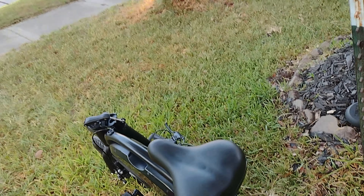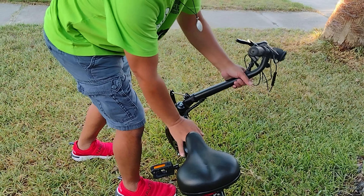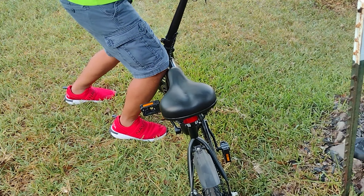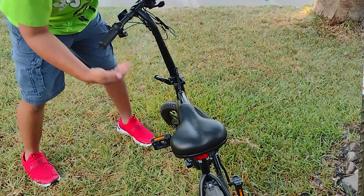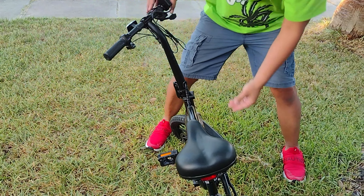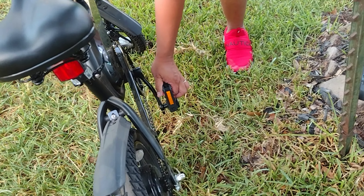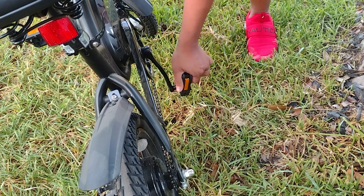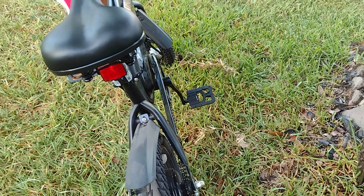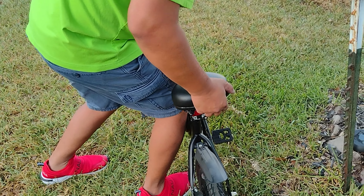This is my upgraded Jetson Bolt Pro. I upgraded the pedals — easy fold — and then I upgraded the throttle.